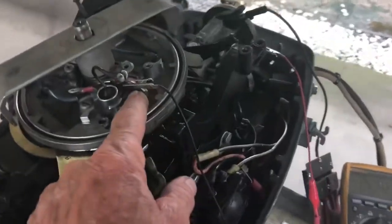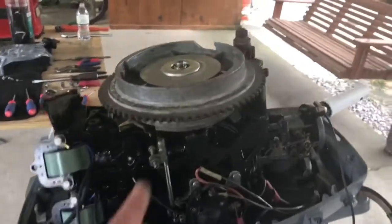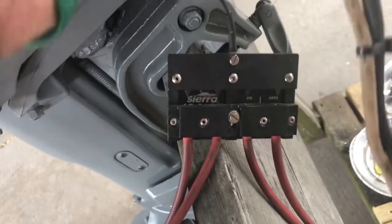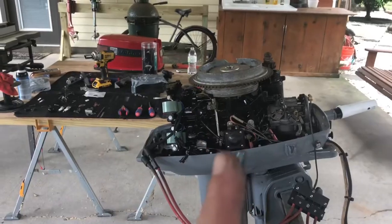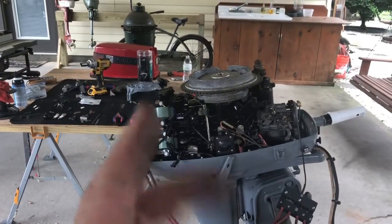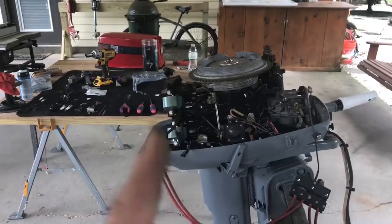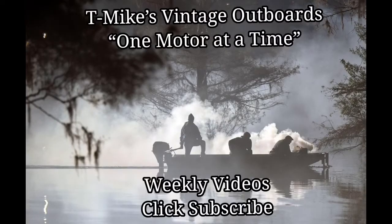New set of points put in there, timing set with my timing tool, put it back together. After changing that set of points, look what happened — we got spark on both sides now! Problem solved. Brand new set of points pitted — that's the second set of new points I've found pitted. The moral of this story is: check your new points before you put them in for pits. Hope you all enjoyed the video here at TeamBikes Vintage Outboards — we're doing it one motor at a time. Please click subscribe. Au revoir, mes amis, and laissez les bon temps rouler.